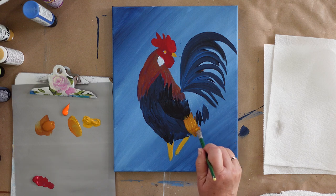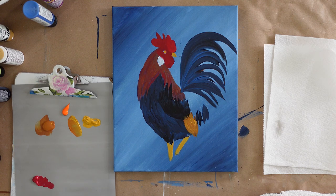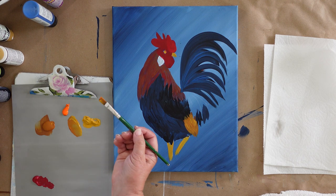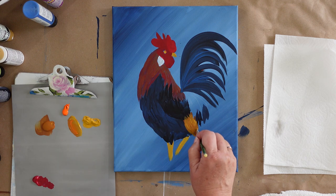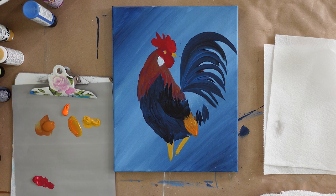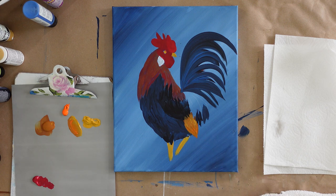I'm working that in there. Don't worry about going over the wing — we're going to recoat the wing and go over these. We'll clean it up when we bring in the wing again. We're going to take some pure orange on the brush and work it in — it's on the raw sienna side of the brush. We didn't clean the brush, just put the orange in there to bring in a touch of brightness. I want this to be bright. This is a vibrantly colored rooster.